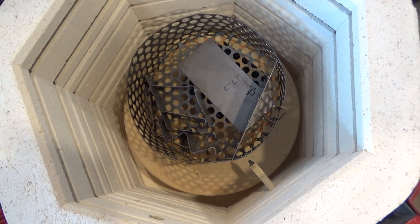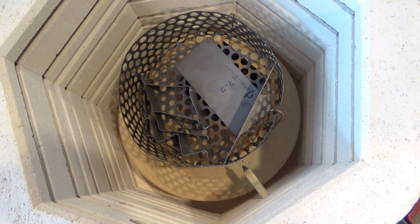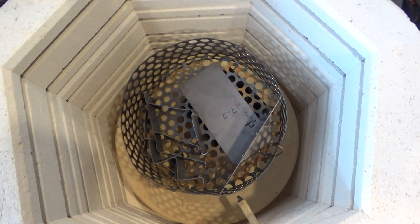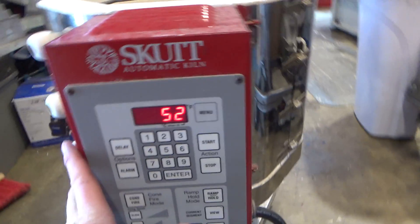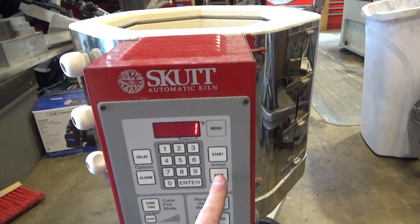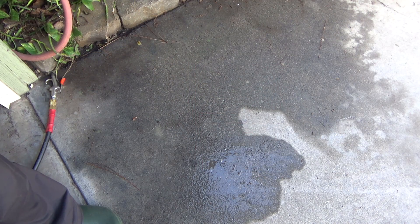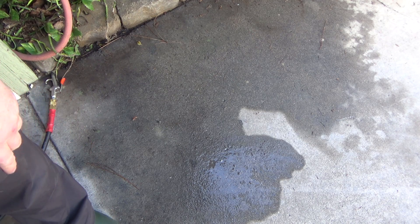We're just about ready to go — we're going to pop these in the heat treat. The first stage is ramp up to 1400 degrees, hold for about 15 minutes, then take them out and air cool. Then we take the kiln, let it cool down to 1050 degrees, and let them soak for an hour — that's when the precipitation hardening takes effect. I'm going to go to ramp-hold user 1 and enter, then start. Next step I'm going to pull the hot parts out of the kiln and air cool them. They're in a metal tray that'll sit in water, and I've got an air compressor to cool the parts off.